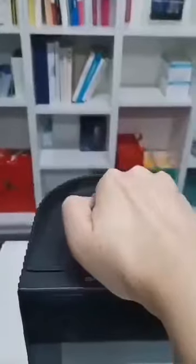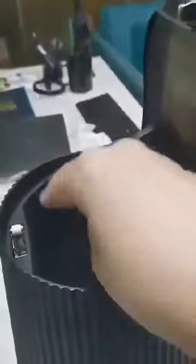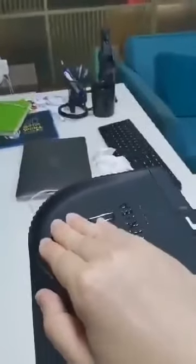To open the lid, you may pour the ashes directly inside. But we suggest putting the ash in a plastic bag first, then putting the bag inside. Press it and close it.